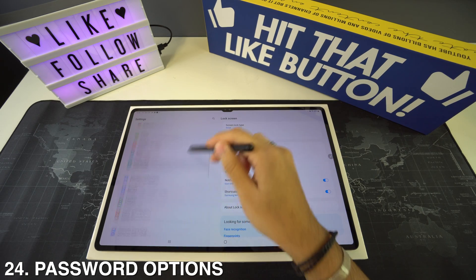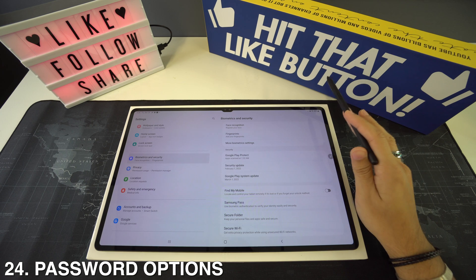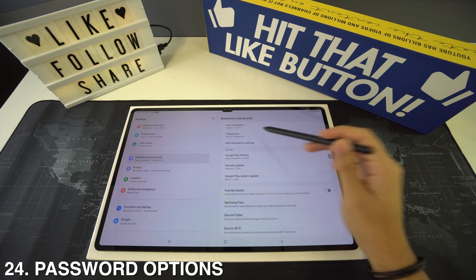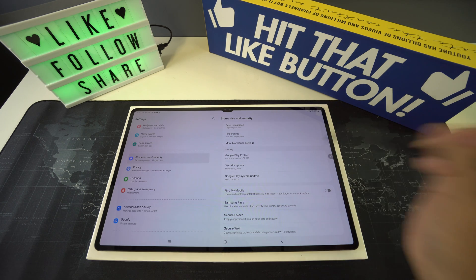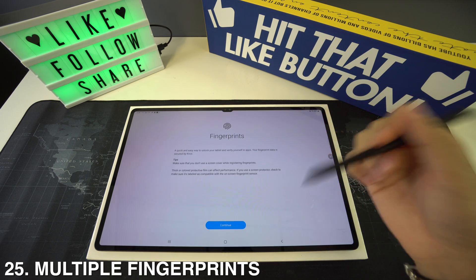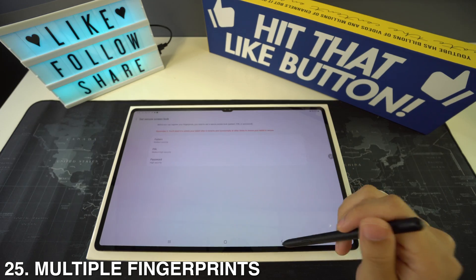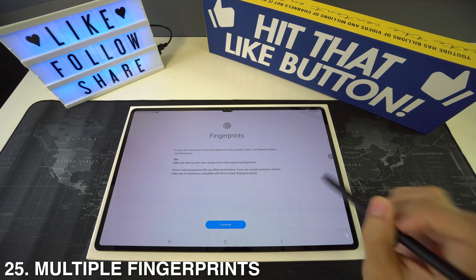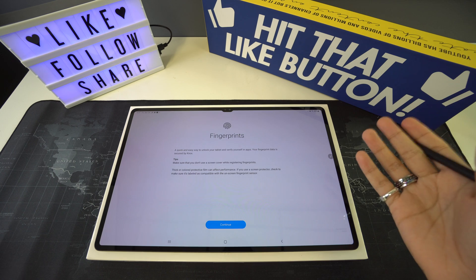For password options to protect your phone, go to Settings then Biometrics and Security, where you can choose facial recognition or fingerprints. If you pick fingerprints, remember you have the option of adding multiple fingerprints — I totally recommend doing so because you don't know which finger will be easiest to use when unlocking your device.